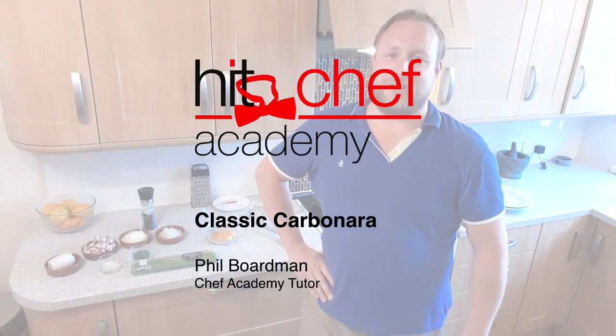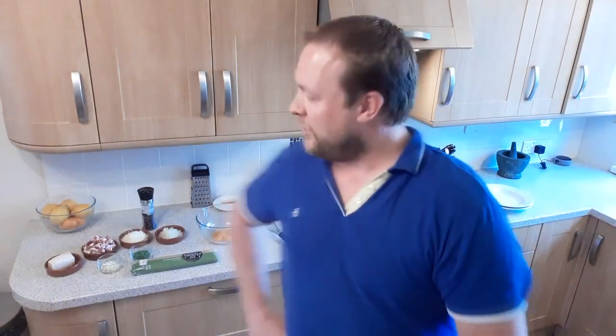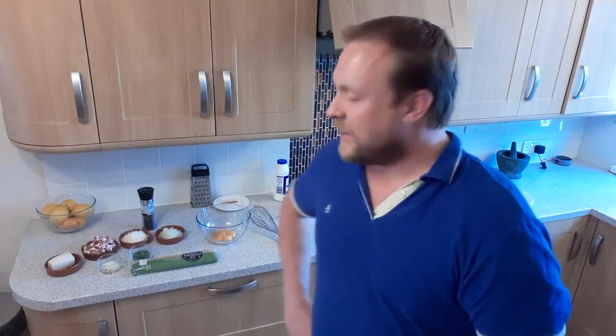Hi there, Phil Boardman here from Hip Training Chef Academy. Today I'm going to do a little demonstration for you. It's a kind of meal that my partner and I often cook on the last day of the week, just before shopping day when we're using up what's left in the cupboards.